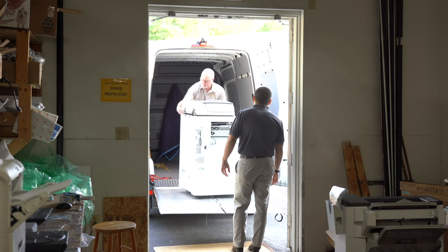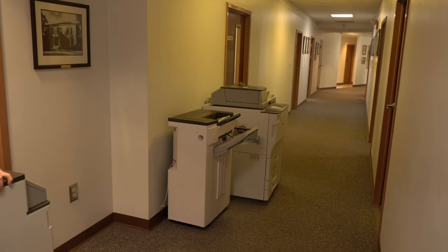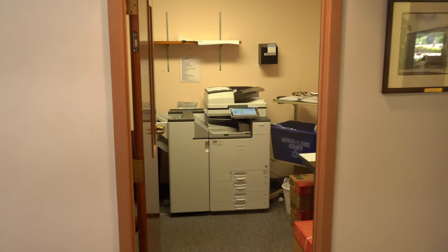We will handle everything when it comes to delivery — from loading to unloading and then moving it into the building. For this install we are upgrading their older Savin machine, and we would be taking that machine back to the shop, but you can see that the new Savin machine takes the old machine's spot.